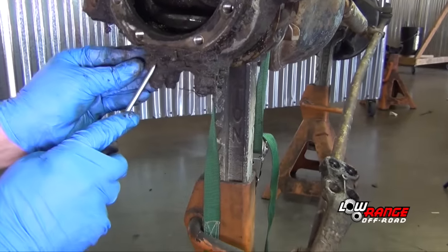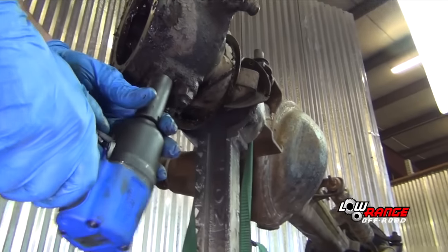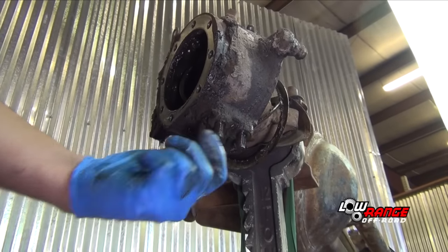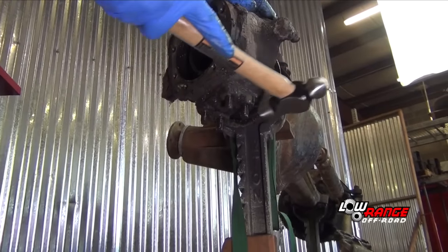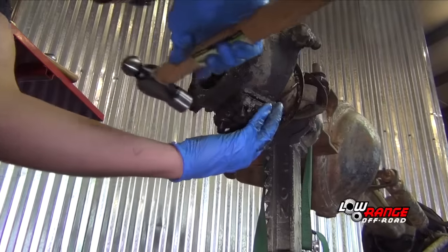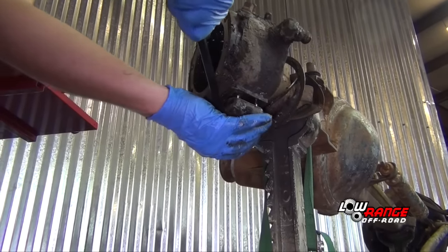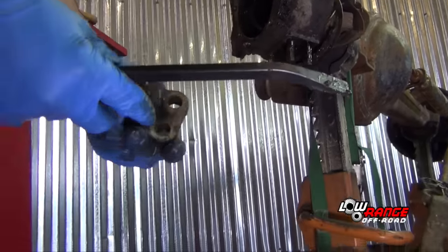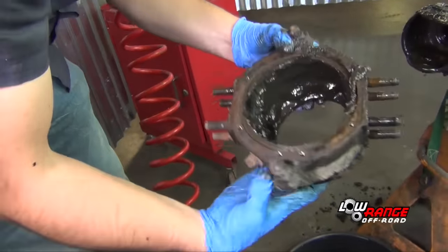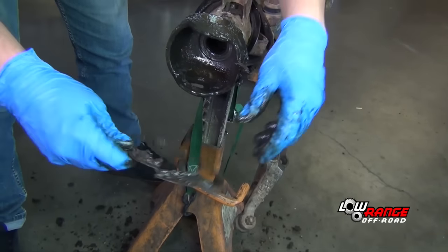Clean away any debris from the lower knuckle bearing cap. Remove the bearing cap nuts using a 17mm socket and remove the lock washers. Jar loose the lower bearing cap using a ball peen hammer — it may be helpful to use a pry bar or a large screwdriver. Remove the steering knuckle, then remove the lower and upper steering knuckle bearings and the wiper seal and associated components.